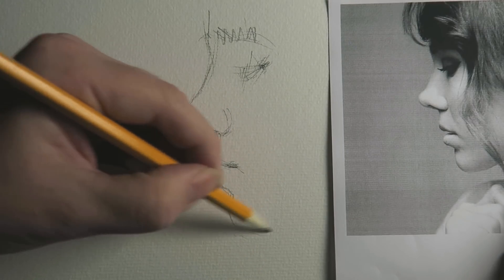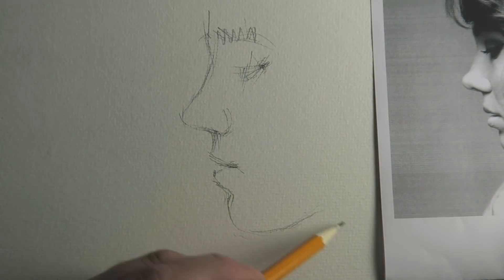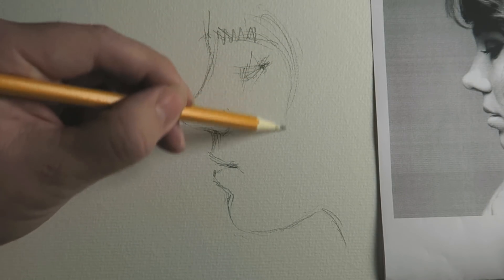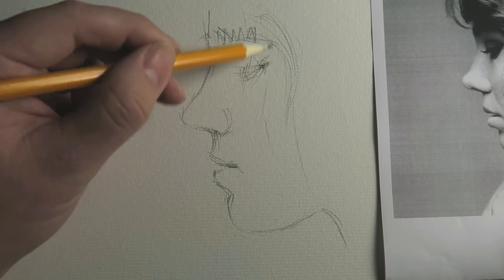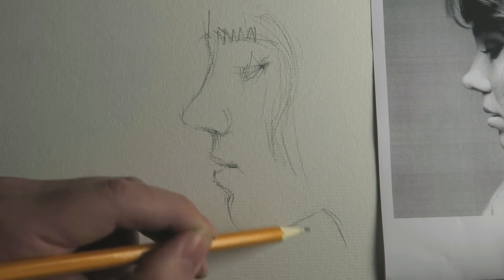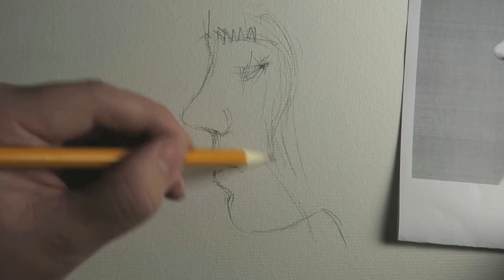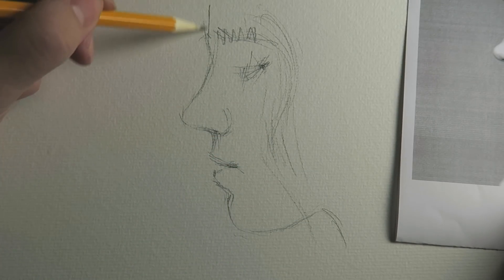And now I have her face more or less on the paper — a sketch of a face. I have a tendency to draw her hair too much to the right actually, but I think I'm focusing on the skin tones anyway.